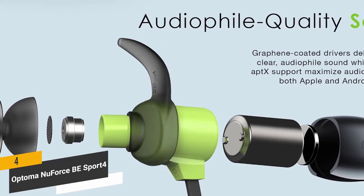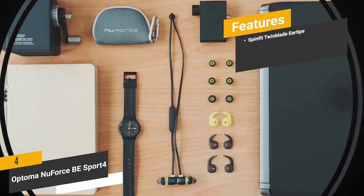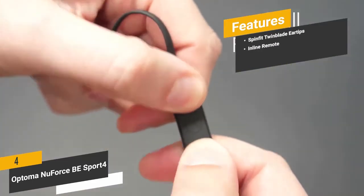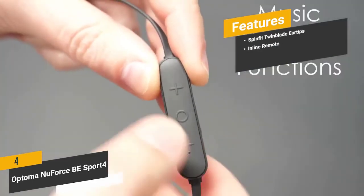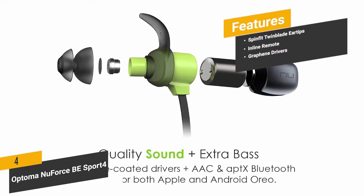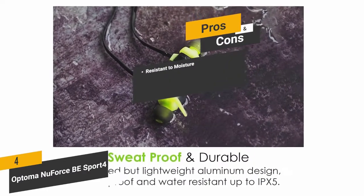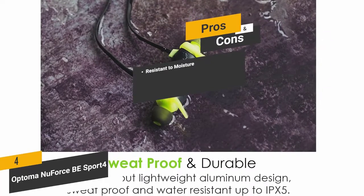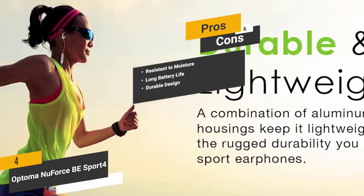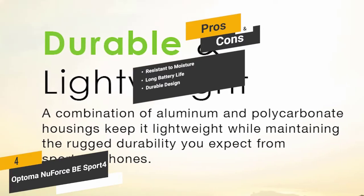The aluminum and polycarbonate housing is extremely durable, with a total weight of just 0.48 ounces. Key features include SpinFit twin blade ear tips for maximum comfort and stability, an inline remote for volume and assistant control, and graphene drivers for powerful, immersive sound. Pros include IPX5 moisture resistance against sweat, rain, and snow; 10 hours of continuous battery life on a single charge; and a durable aluminum and polycarbonate housing built for years of regular use.